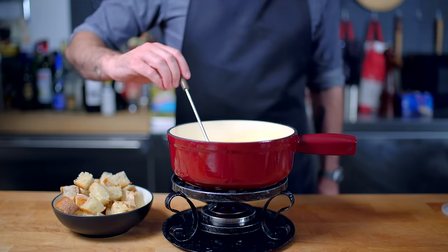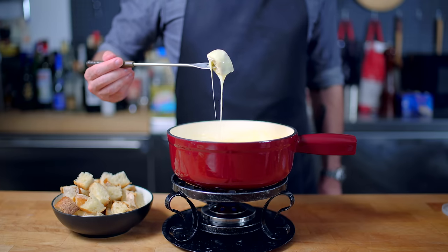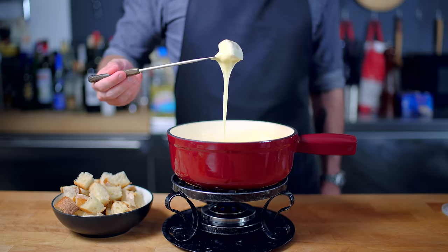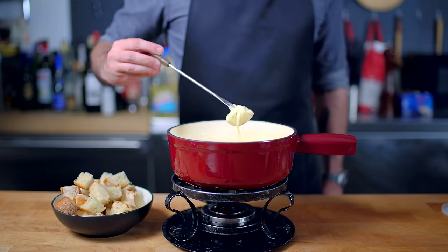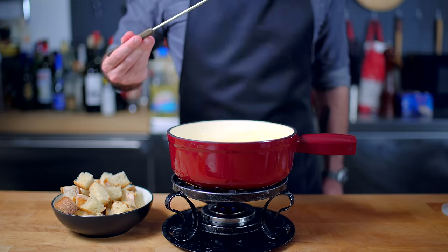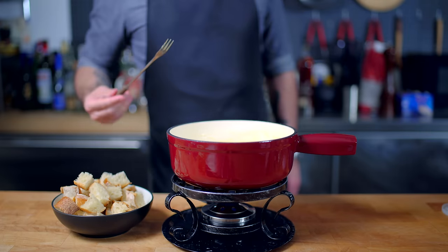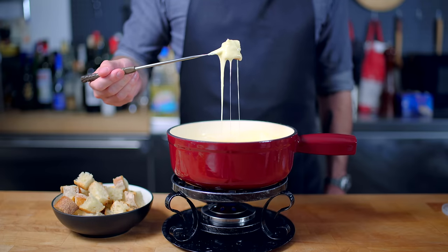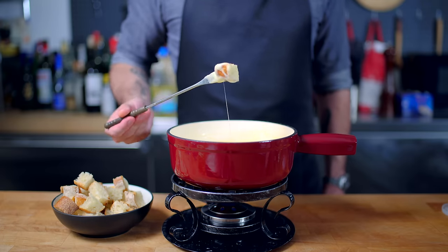All there is left to do is serve with some toasted chunks of crusty bread, like baguette. Swirl it around in the pot a few times, admire the strings, give it a twirl to twist up all the melted cheese, and pop it in your mouth. And there you have it — the basic Swiss fondue, a fork-shakingly delicious cauldron of wine and melted cheese.